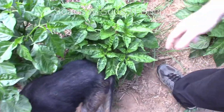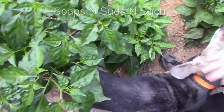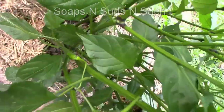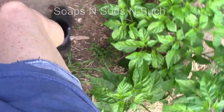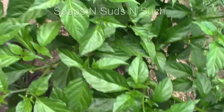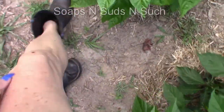He likes his attention but he likes pissing on things — we're not having that! Look how big this thing has gotten, my heavens, it's taken off — it's got little tiny peppers right there. He doesn't understand why we're popping him. I popped him because he was trying to pee on it. Look at that — this one's got peppers all over it! The mosquitoes are eating me up.